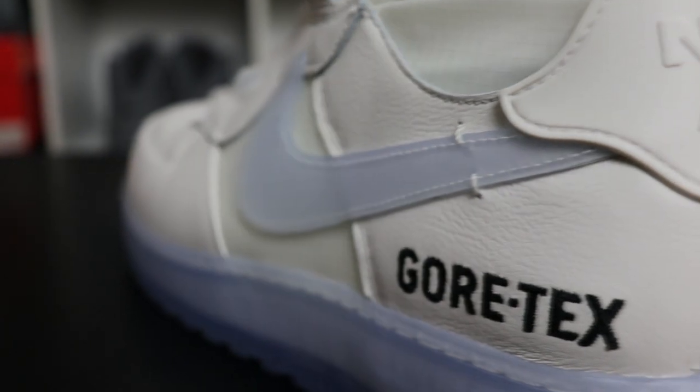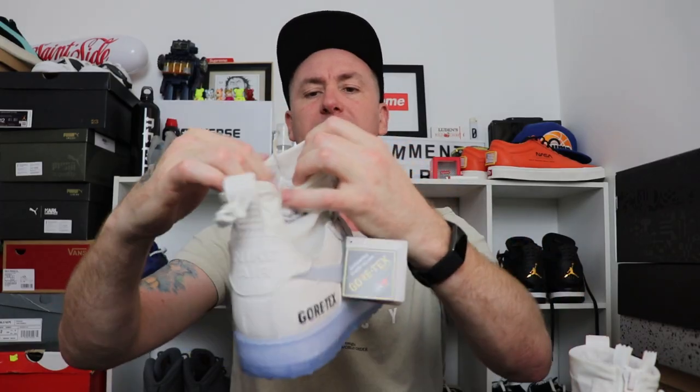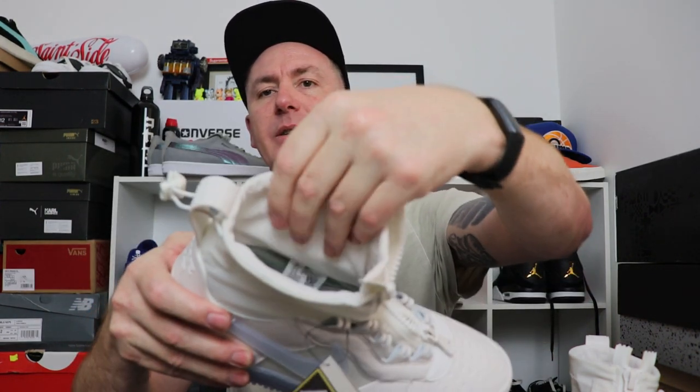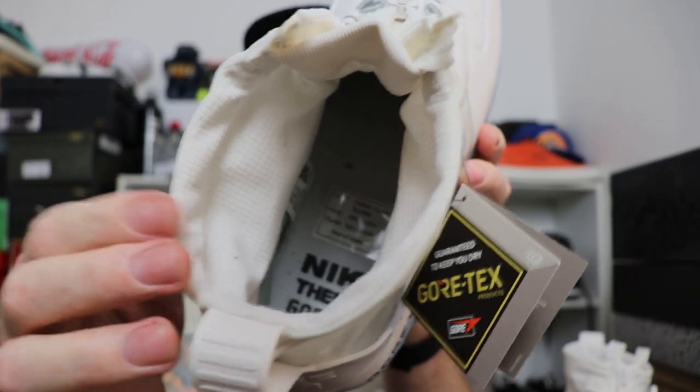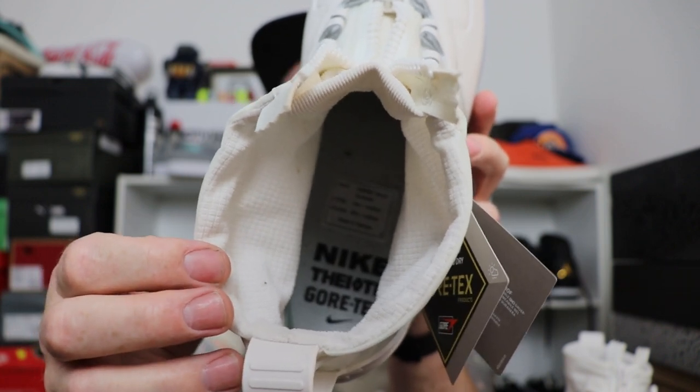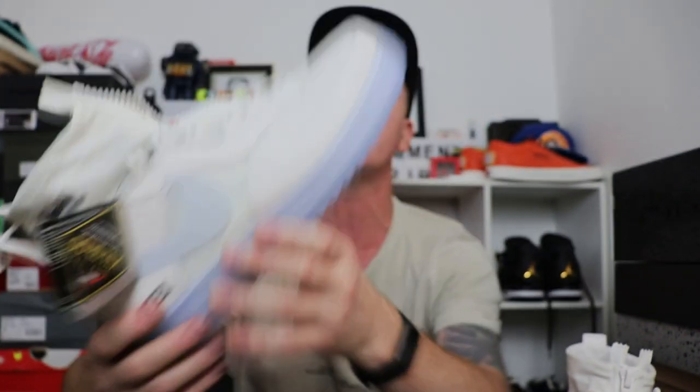One minor thing I didn't quite like: the Gore-Tex underneath only comes up to about there and not all the way through. But the zipper should be fairly watertight and they're going to be way more waterproof than a standard pair of Air Force Ones. Inside they've lined it with Gore-Tex — you've got elastic sock material and a cotton-type material. On the inner sole you've got Nike The 10th Gore-Tex branding. Inner soles are stuck down so I'm not pulling those out — they basically just match the inner sock liner.